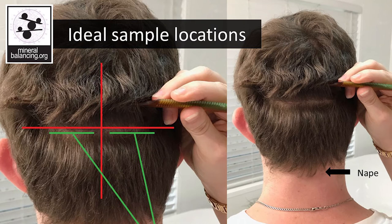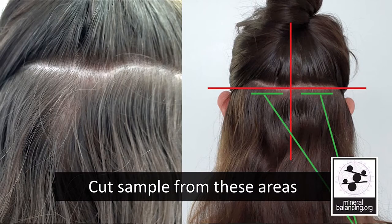The green section is where we prefer to cut the samples from. When a sample is taken from this location, it is not noticeable with most hairstyles, even short hair. The same rule applies for long hair. Here's the client one day after taking the hair sample — the spot is nearly invisible. Many of our clients are worried that taking a sample will ruin their hairstyles, but if you follow these guidelines, you won't even notice it's missing.